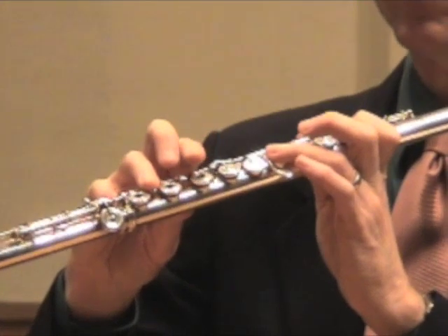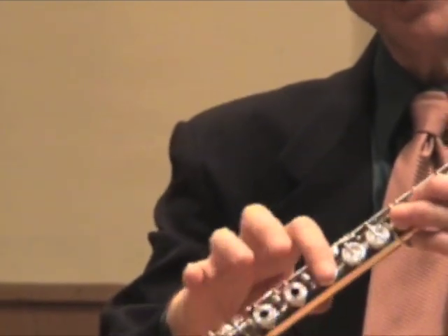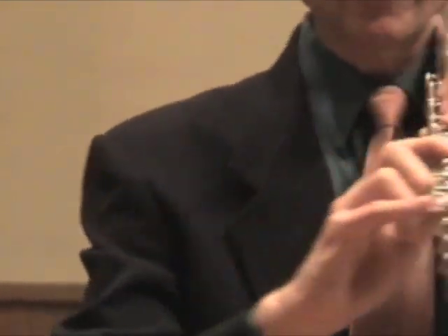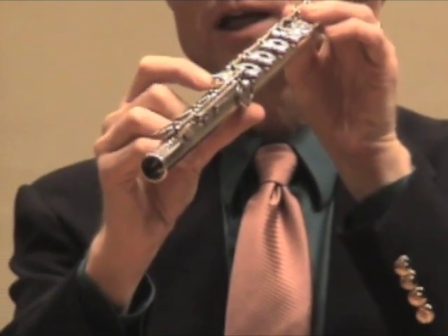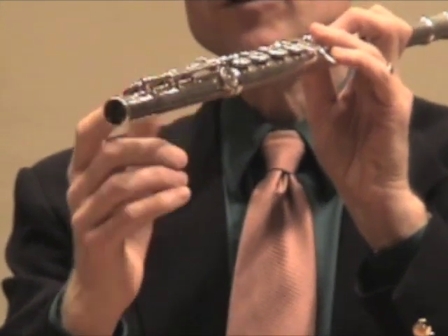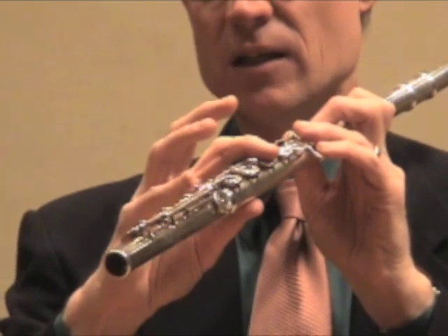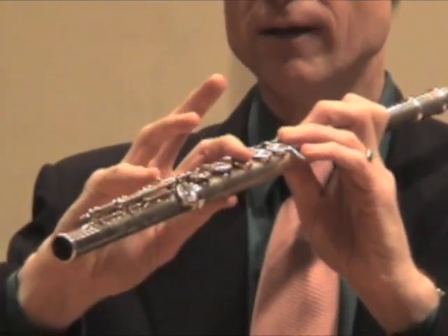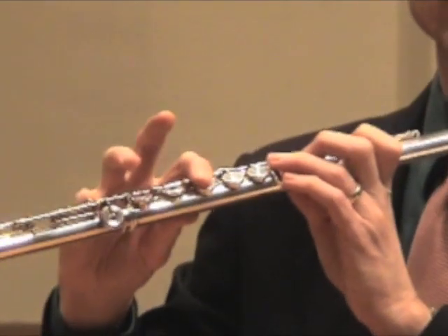Then we come to high C. It's no thumb: one, two, three, four, one. To clarify this fingering, this little knob that sticks up on the flute is called the gizmo. If you have that, go ahead and use that. If you don't have the B foot, just don't use the pinky at all. So here's the high C with the gizmo.